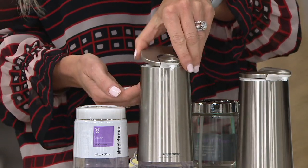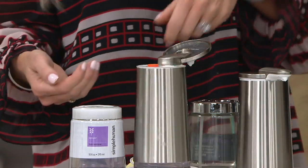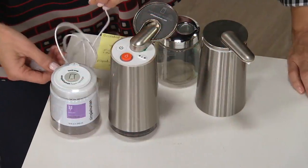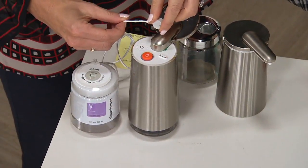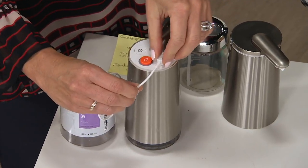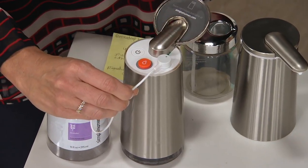It's rechargeable. When you charge it for anywhere from one to three hours, it will stay charged for up to three months. Basically up to three months in a routine household — simple as that.